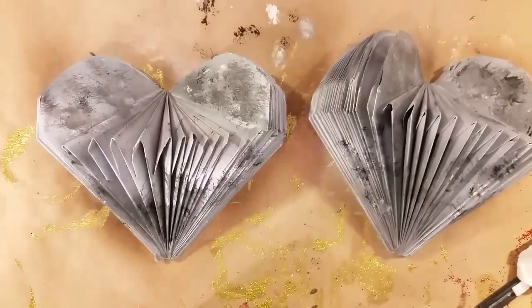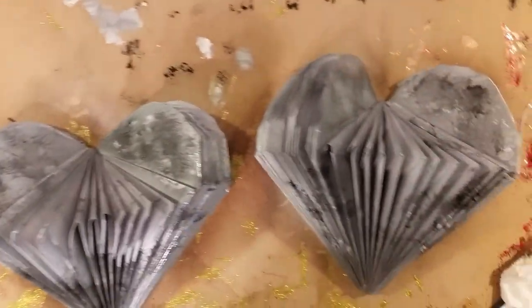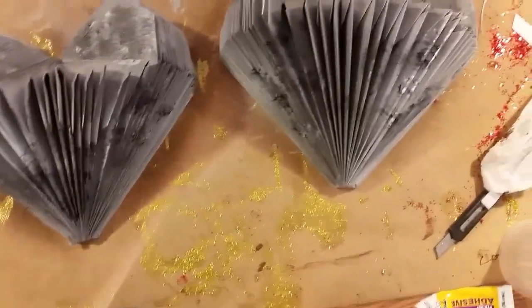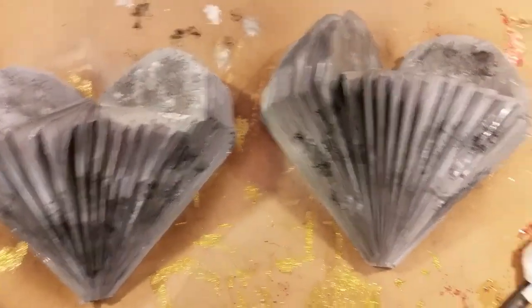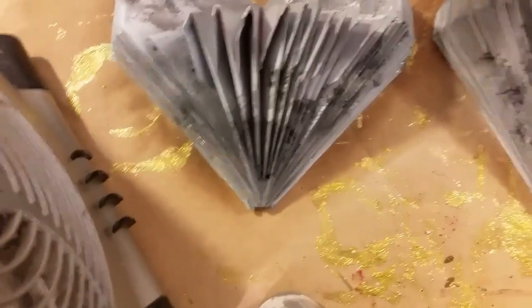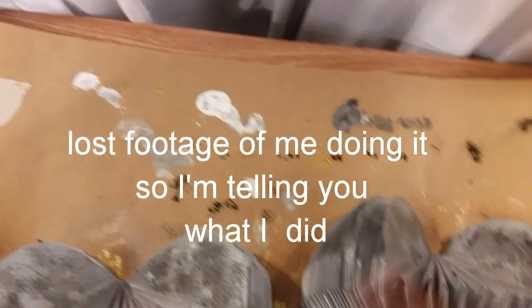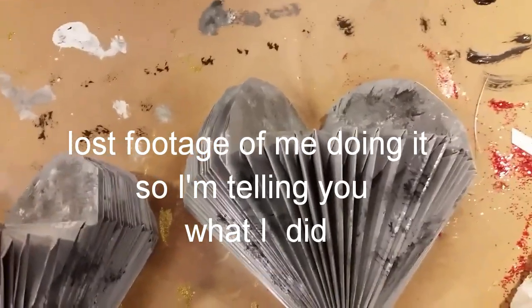My galvanized heart — I'm letting them dry, just put a sealer on top of them. This is what they're looking like after I did the galvanized effect: I did the black, the gray, and the white, and then I painted them metallic silver and just went and dabbed it with my little brush right here, just dabbed it on like this.